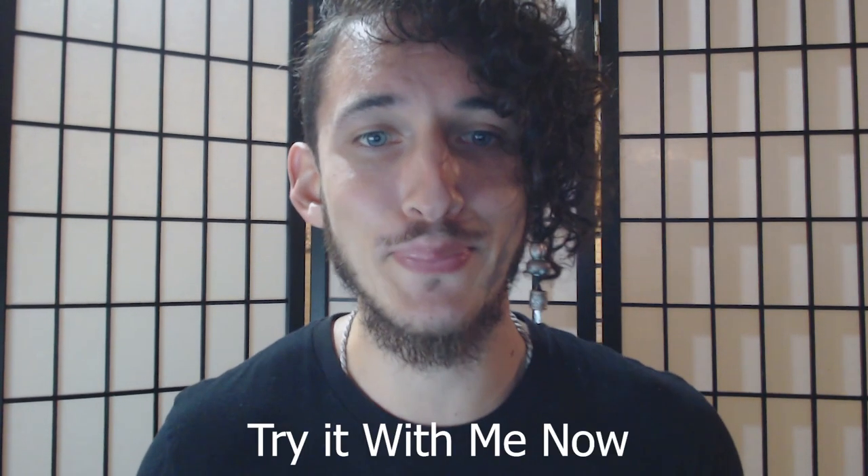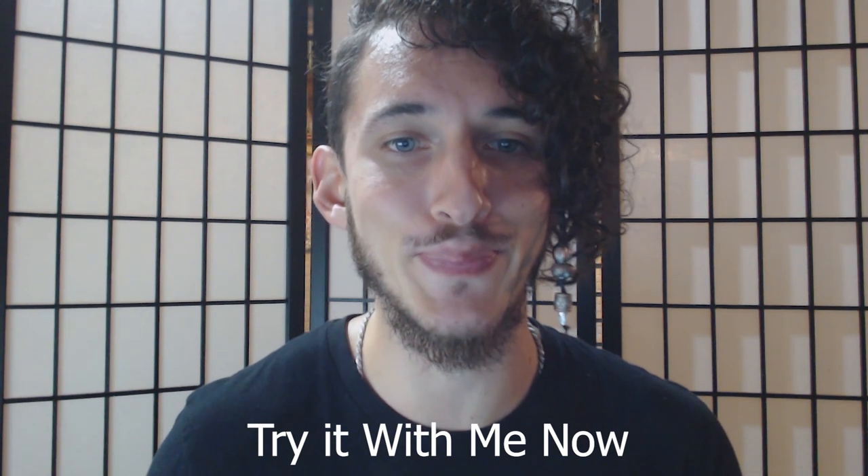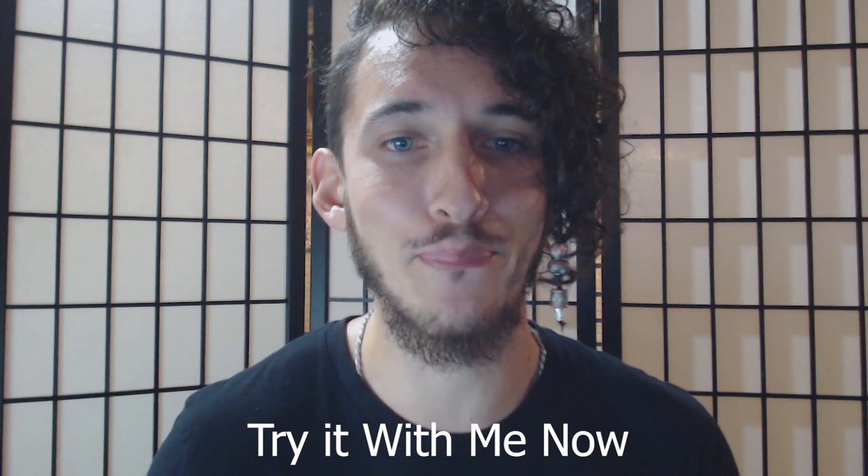And then from another angle — as you can see I purse my lips and I bring the sound forward.